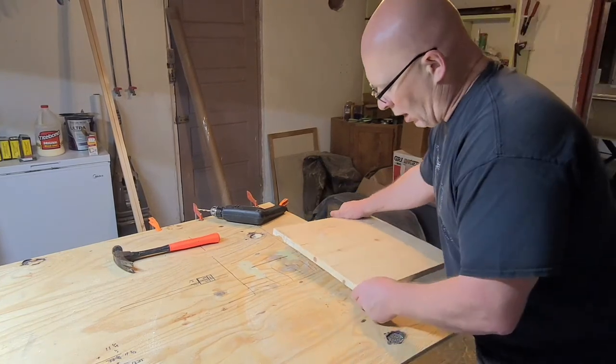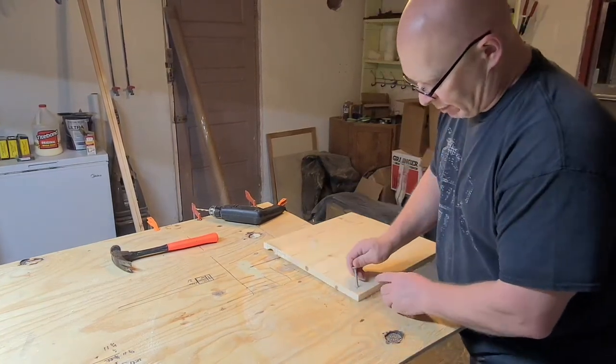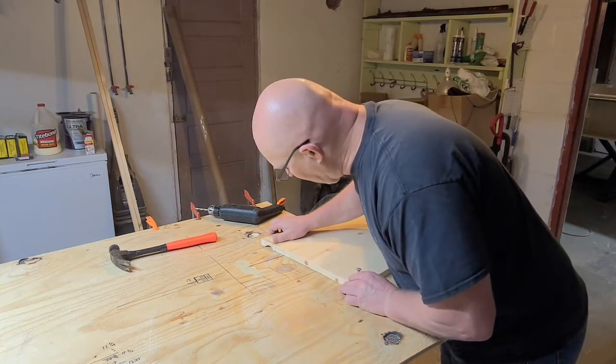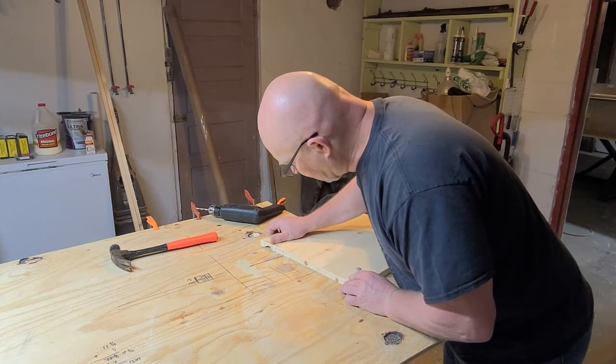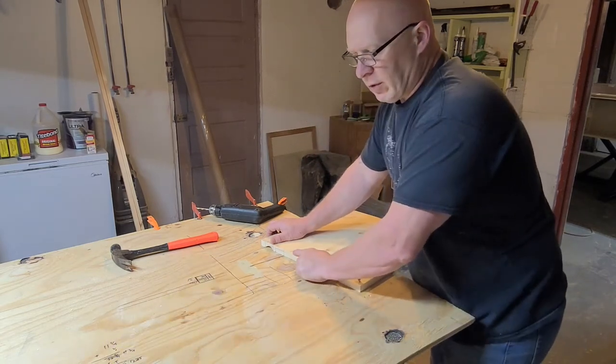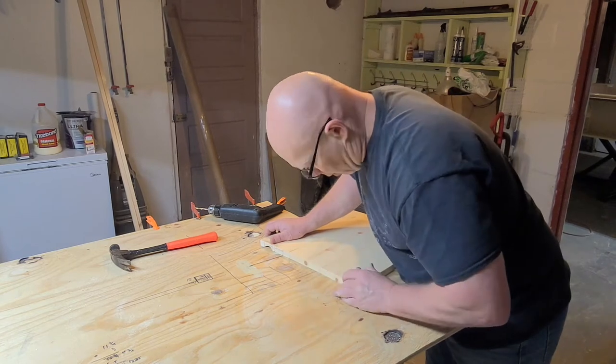Let's set up for the inside radius cut. We've got our cove cut now, and I'm just going to put the bolt back in the square here again. This time we're going to measure up the inside cuts — our inside measurements are at 11¾ and 13¼.